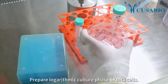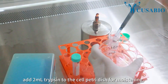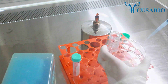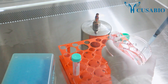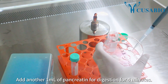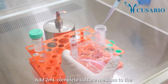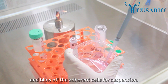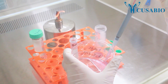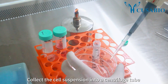Prepare logarithmic culture phase SKBR3 cells. Remove the culture medium and add 2 milliliters of trypsin into the cell petri dish for moistening, then remove the trypsin. Add another 1 milliliter of pancreatin for digestion for 4 minutes. Add 2 milliliters of complete culture medium to the petri dish to terminate digestion and blow off the adherent cells for suspension. Collect the cell suspension into a centrifuge tube.